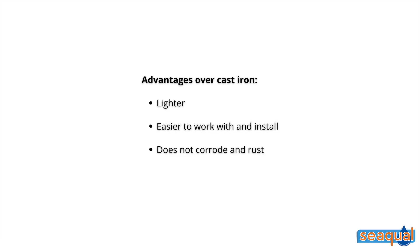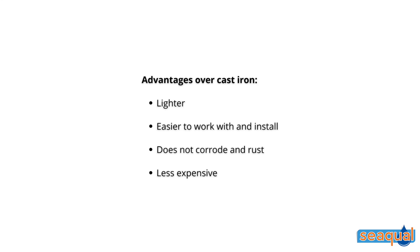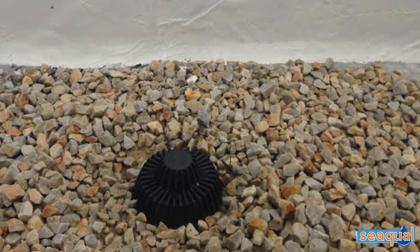Hydrain is manufactured from various PVC-free plastics, and with that comes many advantages over the cast iron alternative. Number one is that it's lighter, it's easier to work with and install, it will not corrode and rust over time, and it is significantly less expensive. It is installed on flat roofs to harvest rainwater and discharge it into the still water system.